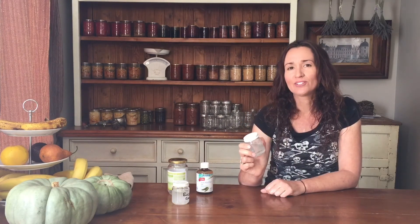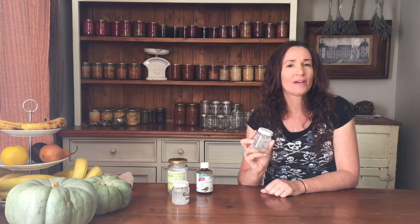That's how I make my eucalyptus chest rub. If you make it, let me know how you go in the comments below — I'd love to hear your feedback. If you want to follow our journey, hit subscribe and you can also follow us on Instagram. Thanks for watching!